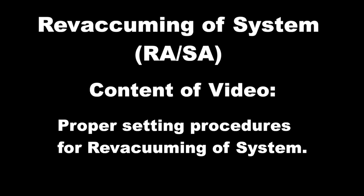Re-vacuuming of system for RA or SA. This video includes the proper setting procedures for re-vacuuming of system.